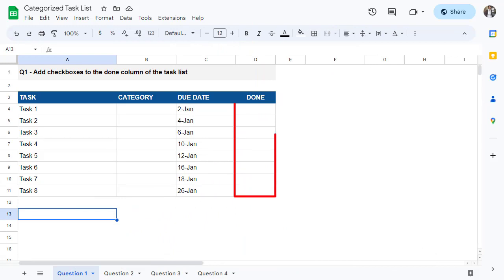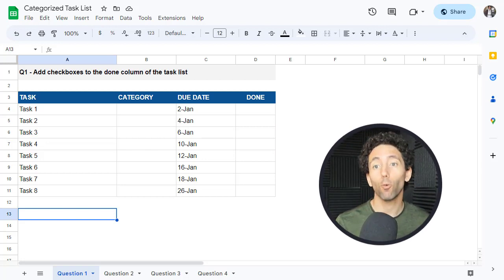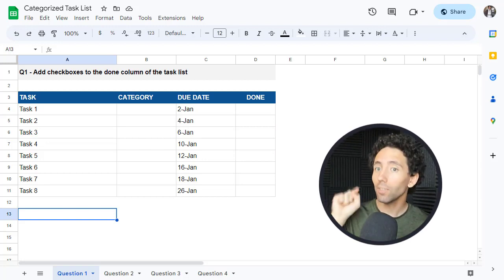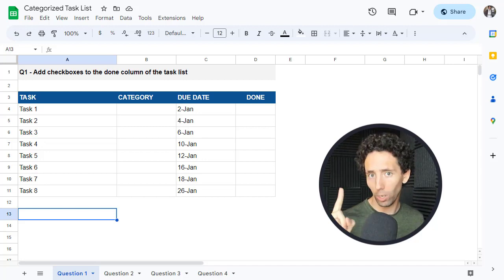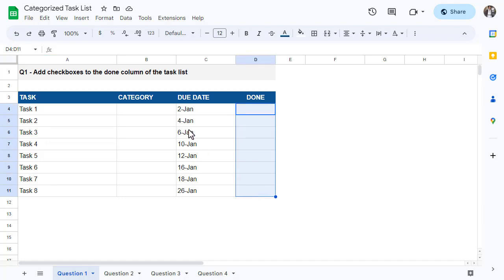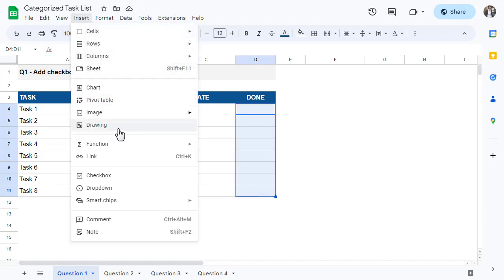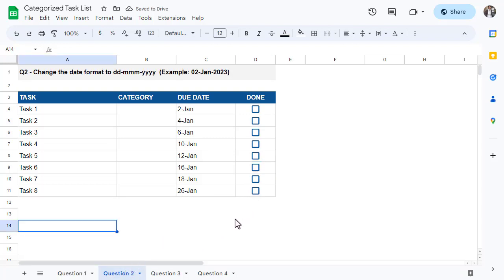For our first question, the goal is to add checkboxes to the done column of the task list. If you want to try it yourself before watching, you can pause the video and give it a try using the practice file. This is actually pretty easy to do — just start by selecting the cells in the done column and then go to Insert > Checkbox. That adds checkboxes to the done column.